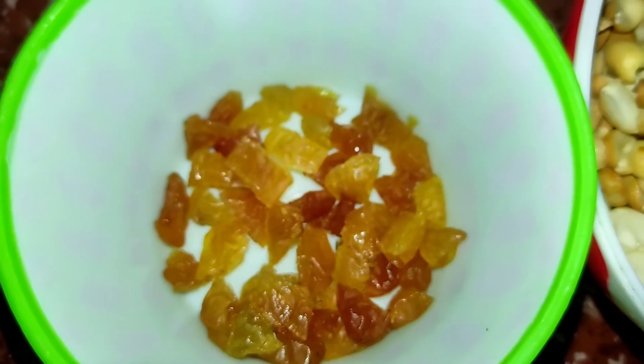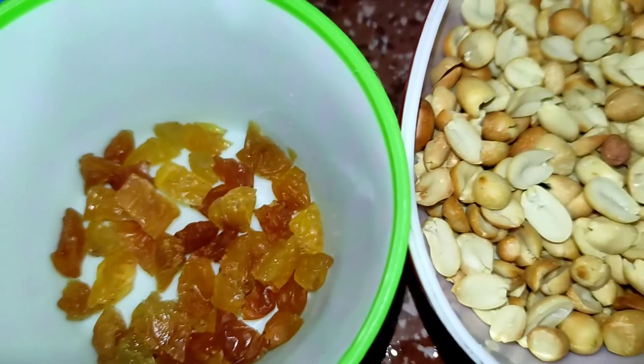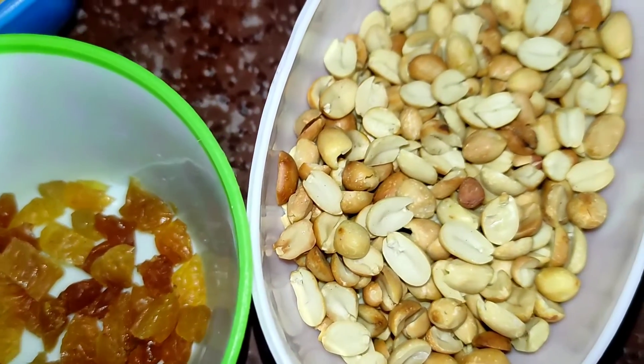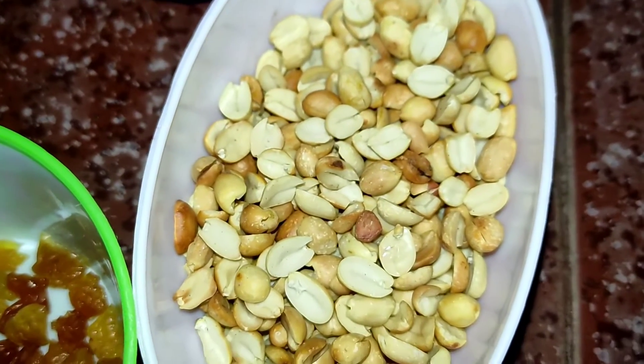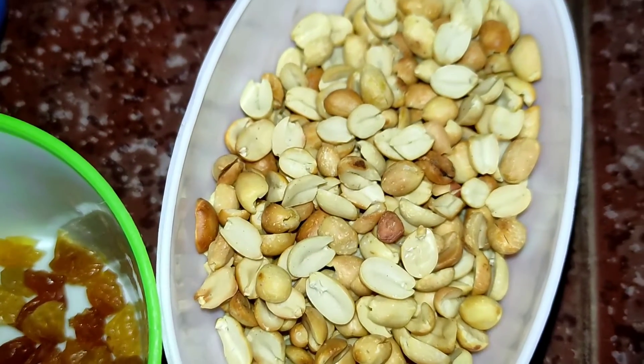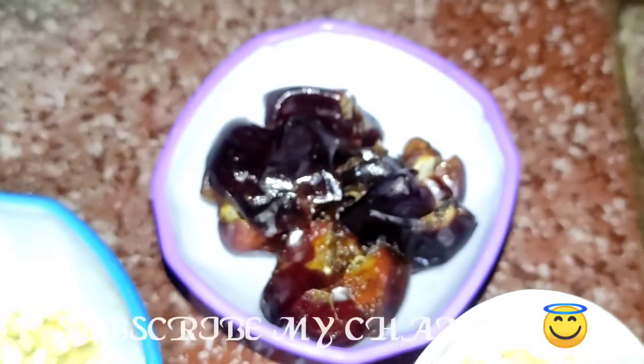Let's see what we have to do with the blood. We have to clean the blood. You know that the blood is very healthy. Once we have to clean the blood.